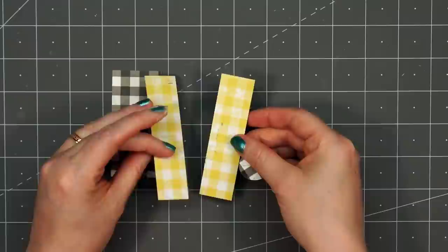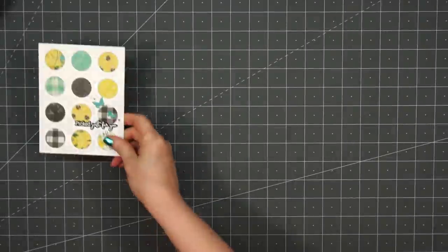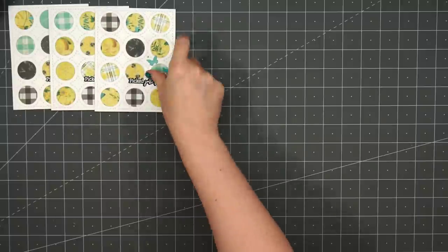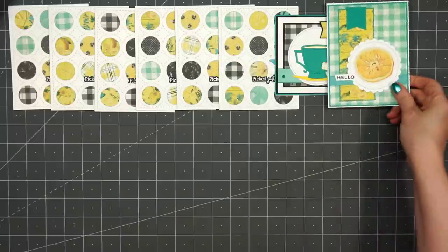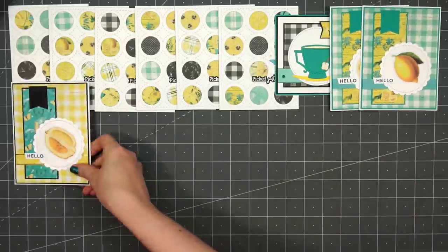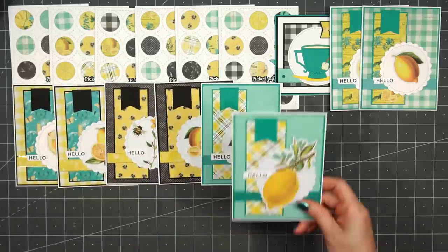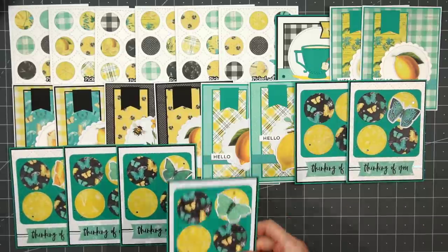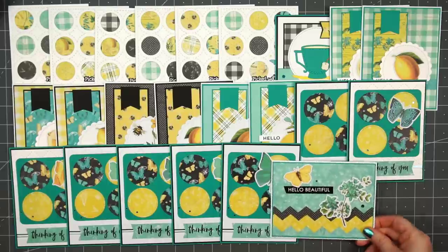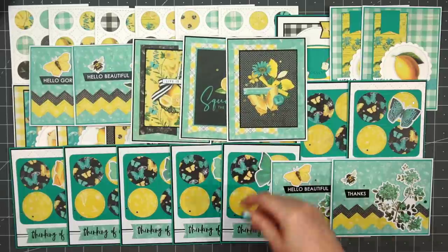Here are all the leftover patterned paper scraps — not a lot left over. I do use quite a few of the thin strips and line them on the inside of my card just for some extra decoration. You may have noticed that little detail in the photos of my cards throughout the video. In addition to the paper pad and those 4 sheets of 12x12 patterned paper, I also used 18 sheets of 8.5x11 and 9 sheets of 12x12 solid colored cardstock.